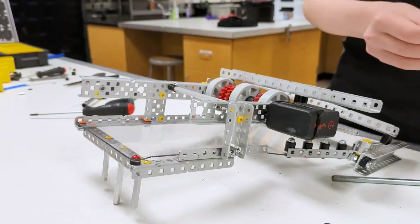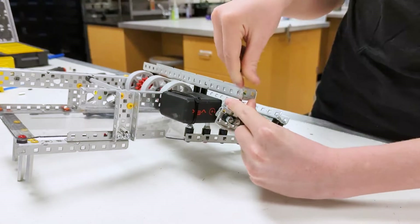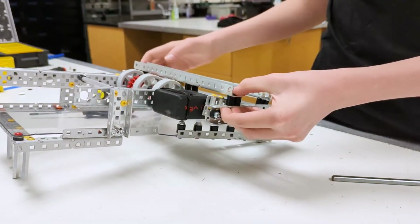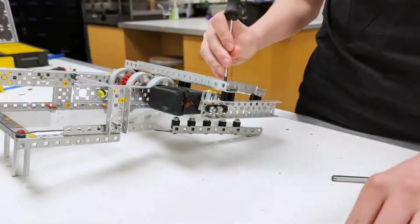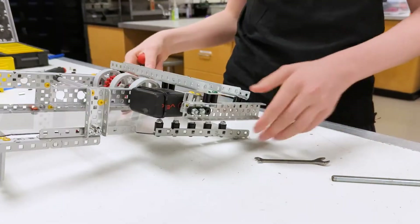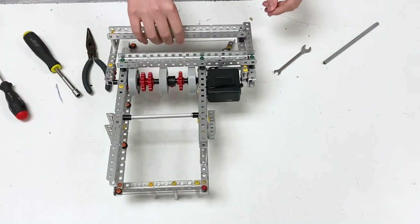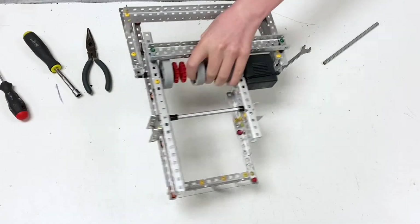Next, we're going to bring this back. Now that this is almost completed, we're going to get a two-by-four — this goes on here — and it's going to be two holes above. It should look something like this. Now we can tighten this down. This should be able to move pretty nicely. We're going to put this aside for now.